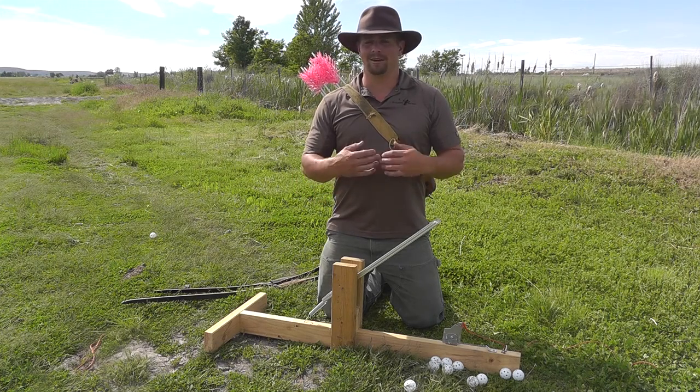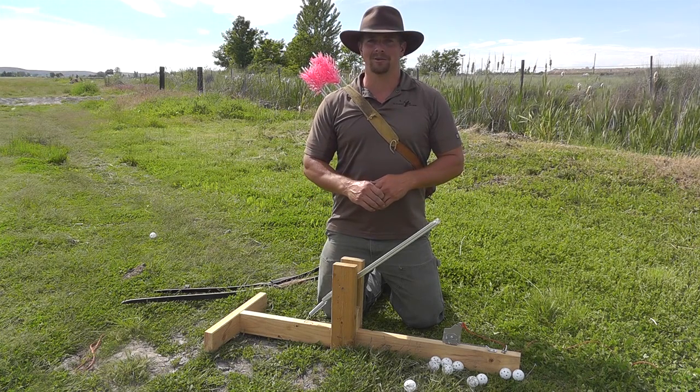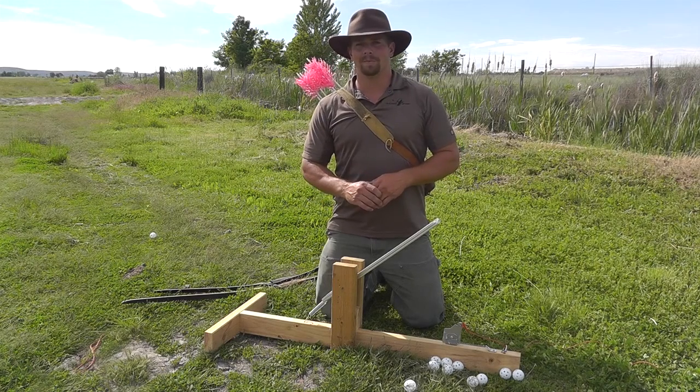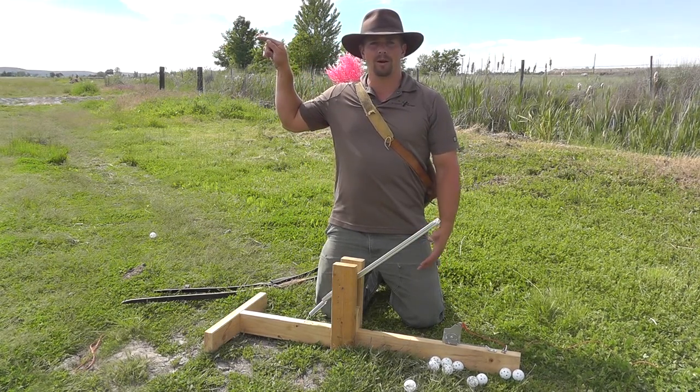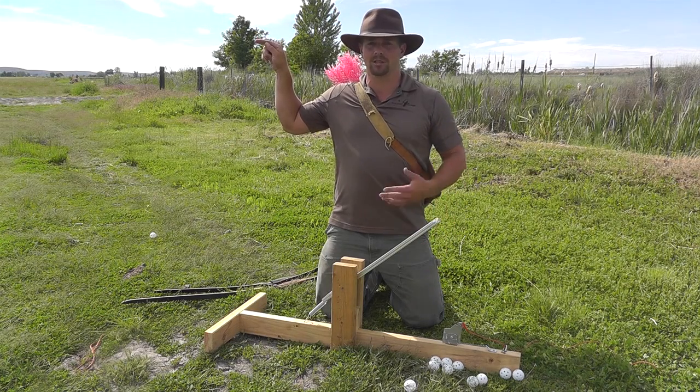I'm not a mechanical engineer. I'm not claiming to have built a great thrower, but it works. I'm going to give you a link — the link right here — if you want to go back and read on our website about the blog, how I built this, goes step by step.